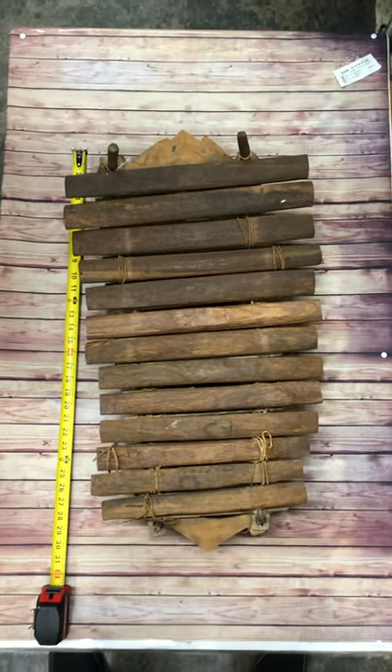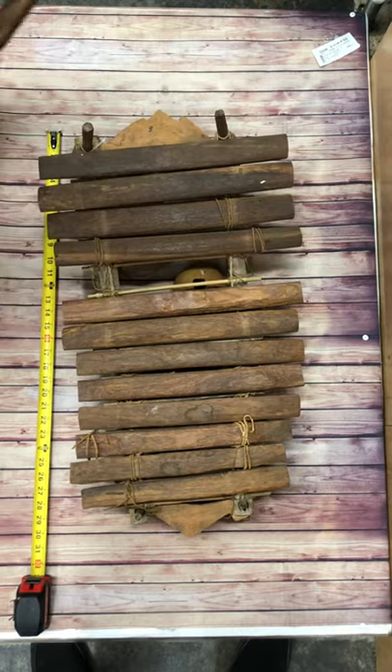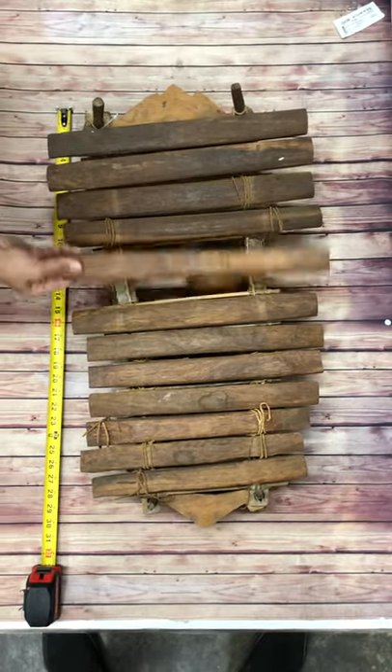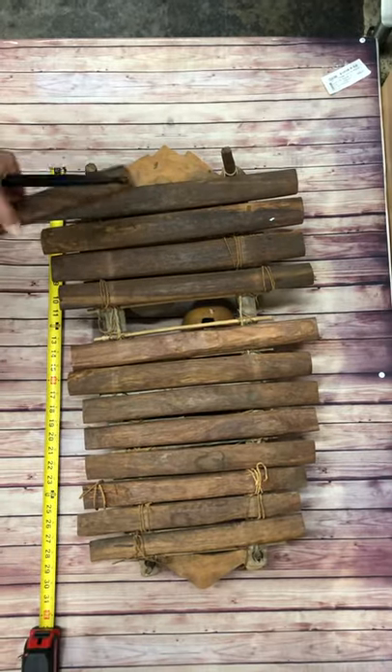What we have here is an African marimba. This is hand carved wood and under it are gourds — kind of like a fruit that they hollowed out to create that sound.